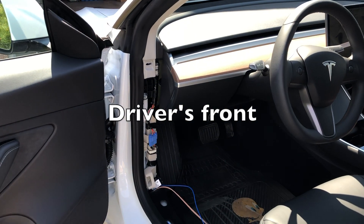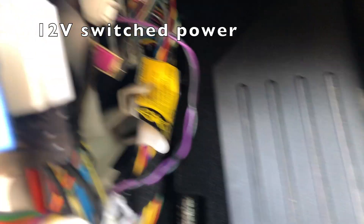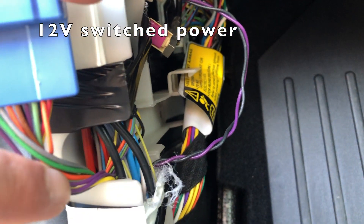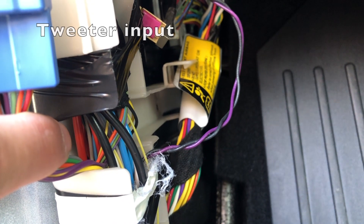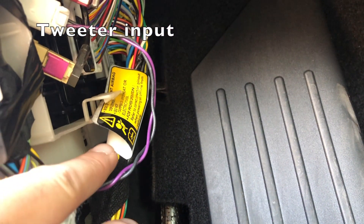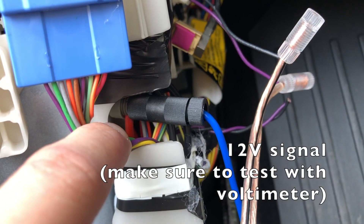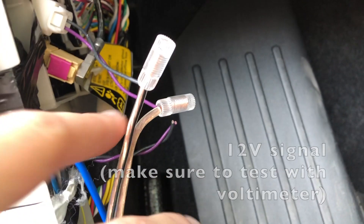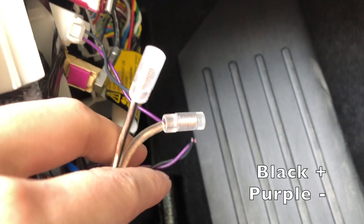Starting with the driver side front, inside the wheel well there are two things we are looking for. First is the 12 volt switch power cable — this is the thicker red cable. The second is a black and purple twisted cable; this is the audio input to the tweeter. Depending on your amp, the 12 volt signal may be optional. For the input signal you are going to have to splice the connector.